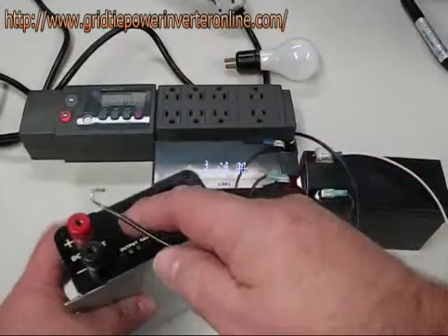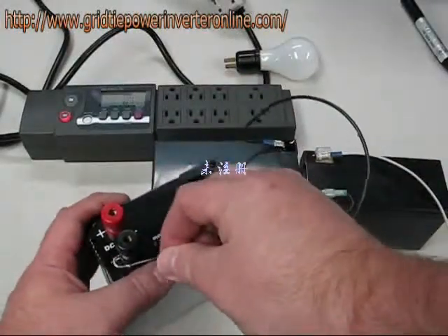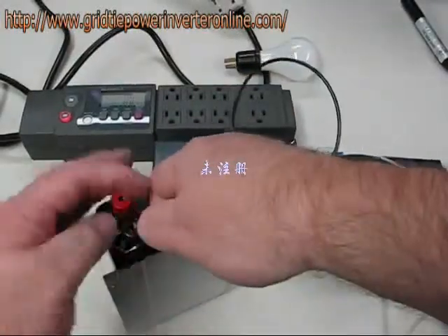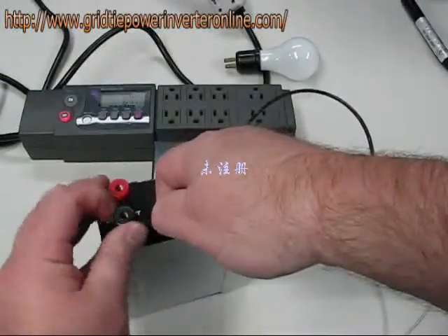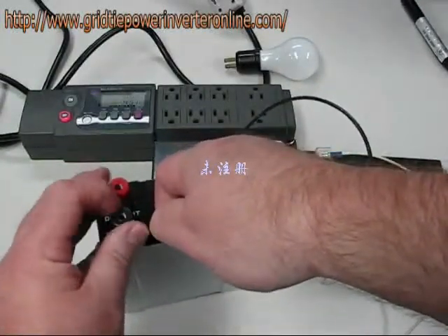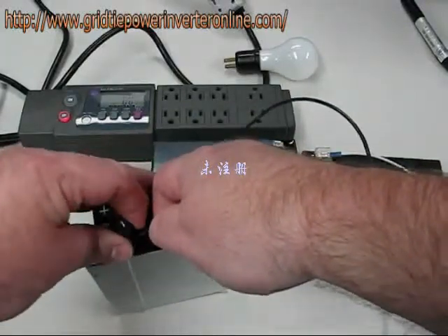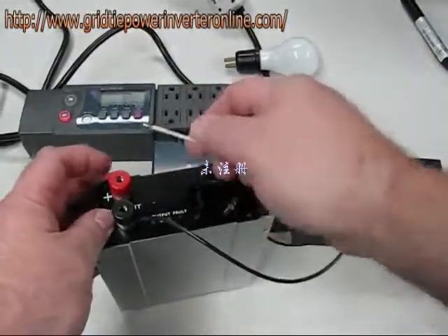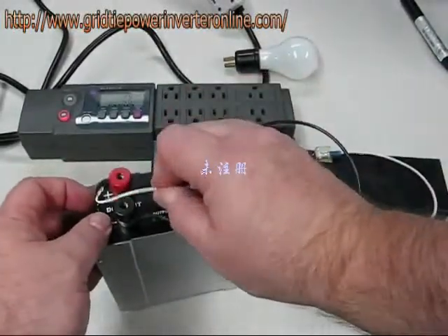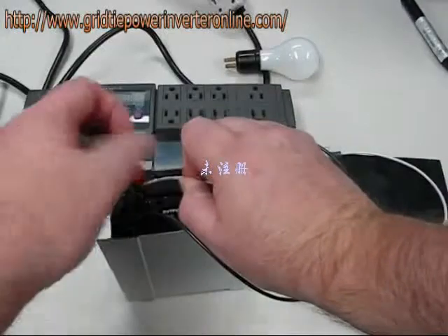First thing to do is to hook up our device, connecting the negative terminal first. I've already made these leads, pre-formed the ends, and tinned the conductors. These connectors are actually a little big for a banana jack. Oh — sparks.